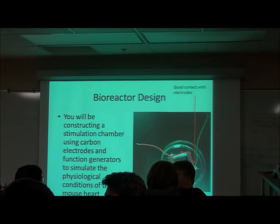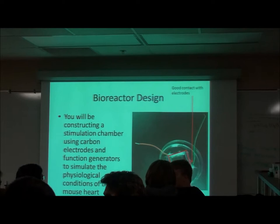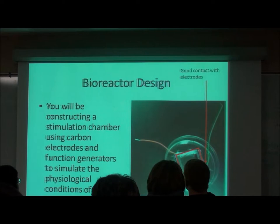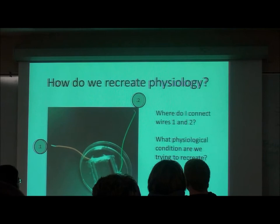The carbon rods have little tips at the end where they taper off and they're very fragile, so be careful. If you can wrap around those, that's ideal because then you can coat it in the silicone and really insulate it. Those are the three keys to a successful bioreactor: really good contact, watertight seals, and good placement of the electrodes.